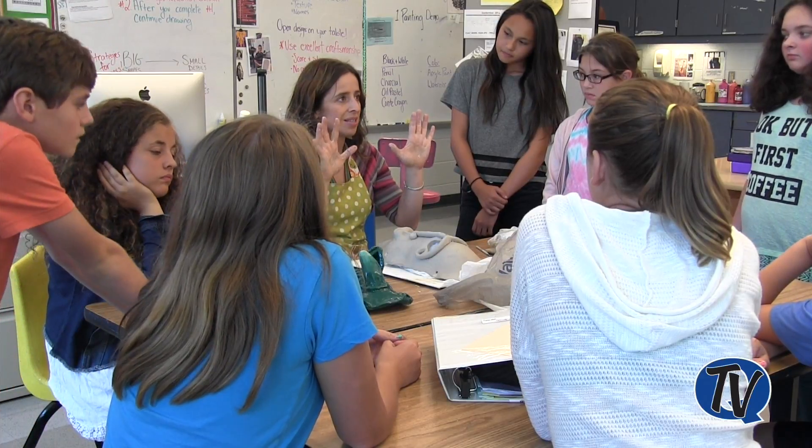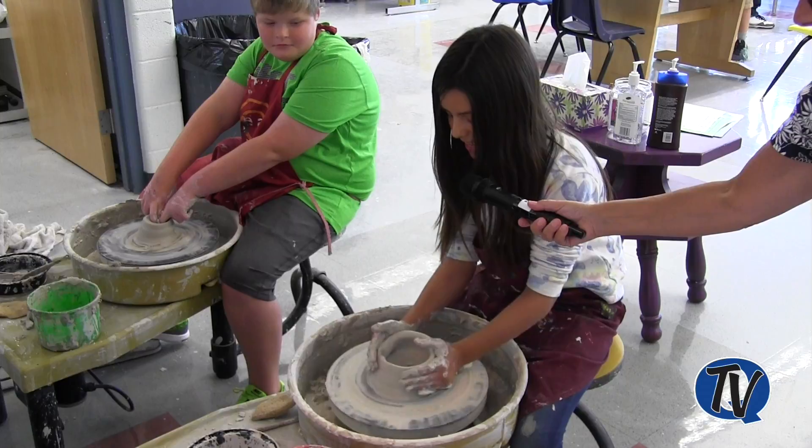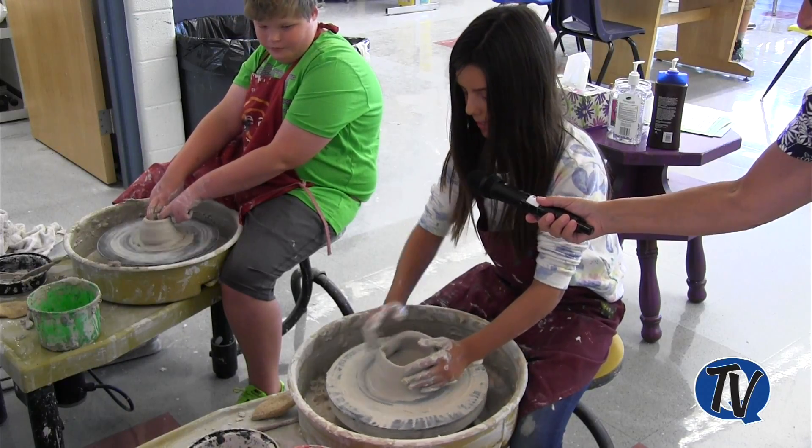Why are we so messy? Because it's wet. Well, I'm trying to make a bulb on the potter's wheel, and it kind of got a little bad right here, so I'm trying to fix it.